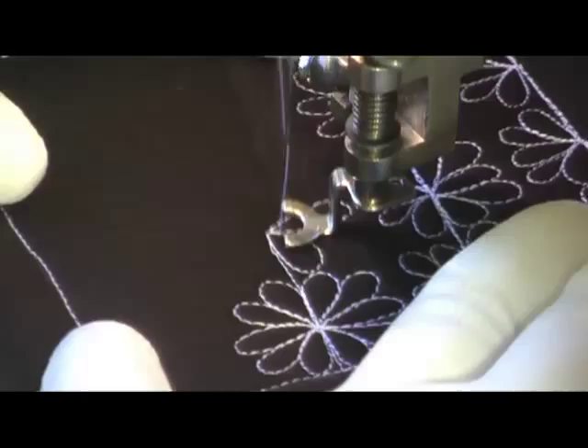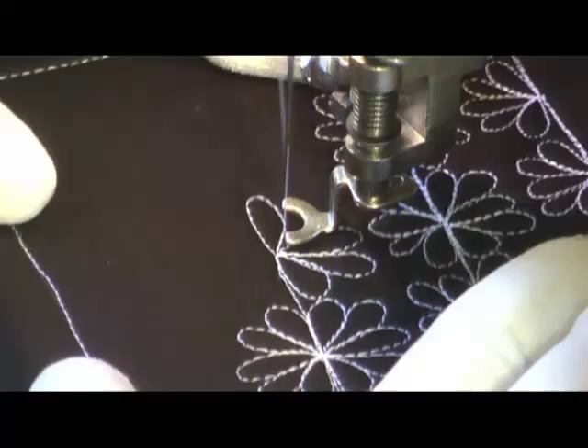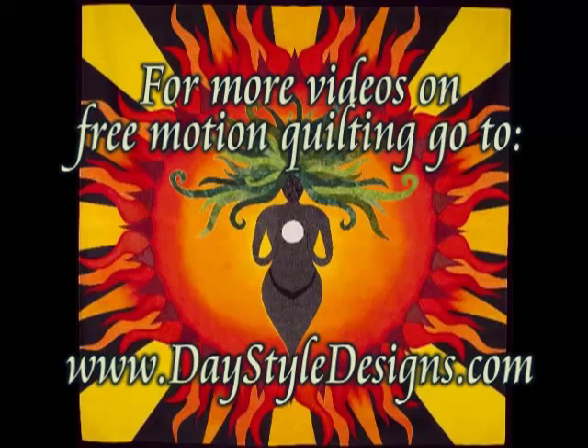This would look really good stitched on the edge of a quilt as a little bit of trim, or put it in the middle of a block — it'd look great either way. Here's what it looks like when you finish Dresden Daisies. For more free motion quilting videos, go to DayStyleDesigns.com.